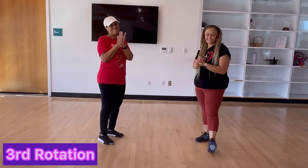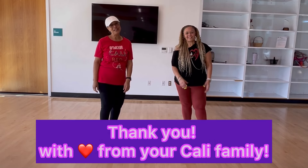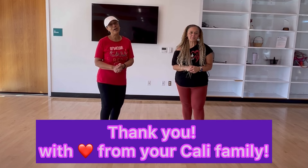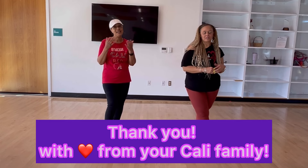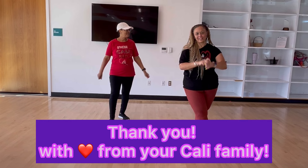That's the whole dance, y'all. You got it — it's the Cali Unity California. Thank you for watching. Please enjoy. We enjoy dancing it and we just want you to do the same. Thank you. Much love. Cali Love. Cali Porti Love.